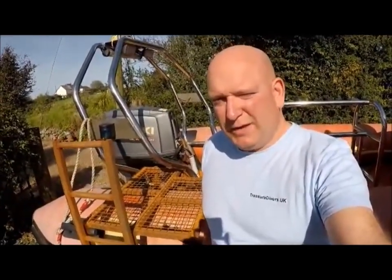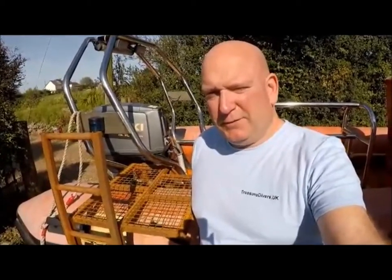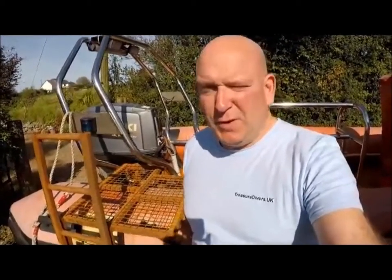treasuredivers.uk - check out our website and follow our exploits on YouTube while we search for treasure. In the meantime, we're doing a few short videos just to show you how we're getting on with the build, the repair, and such.